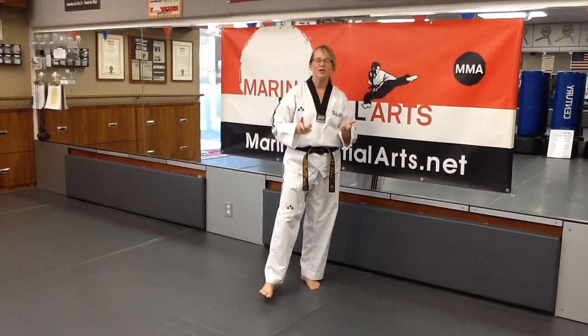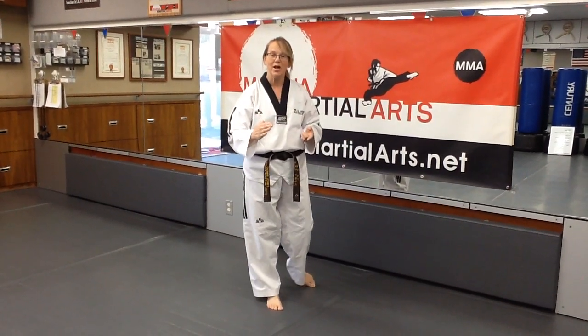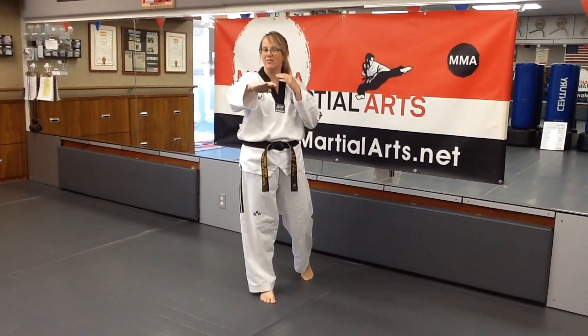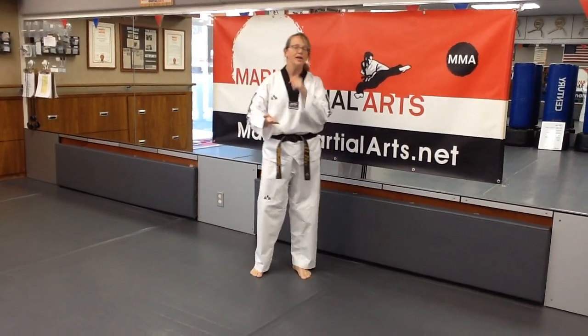Hi everybody, today we're going to be working on the knife hand chop board break at home. This particular technique is going to be a chop across our body to the neck level. You will also be doing another board break, the forearm strike.